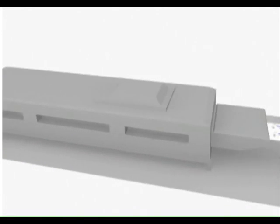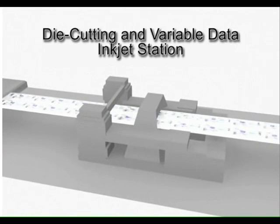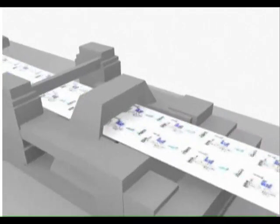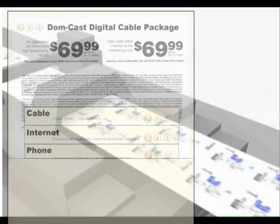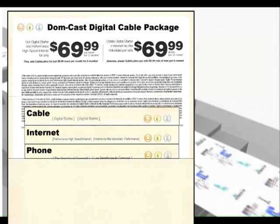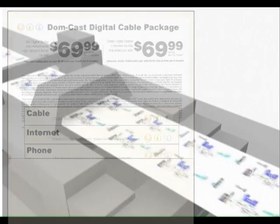Then the paper web travels through the drying oven and enters the die-cutting and variable data inkjet station. We are showing the inside and outside of an envelope being personalized with an offer. In addition, the three inserts have variable data for services that are available to the client. All of this personalization is done at web speed.